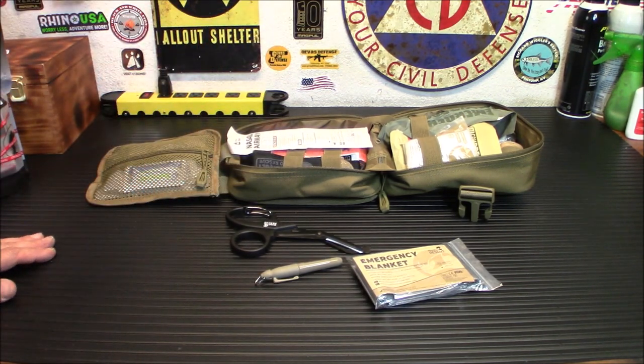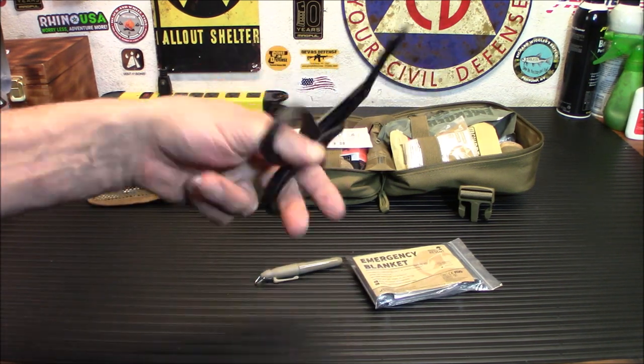I can't recommend enough the Skinny Medic channel on YouTube — he will give you the rundown on everything as far as how to use these products. Also, there's lots of training out there that is either low cost or free. I do my CERT training and found it to be very helpful.